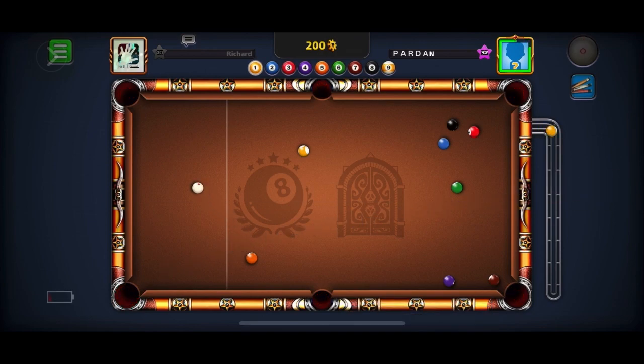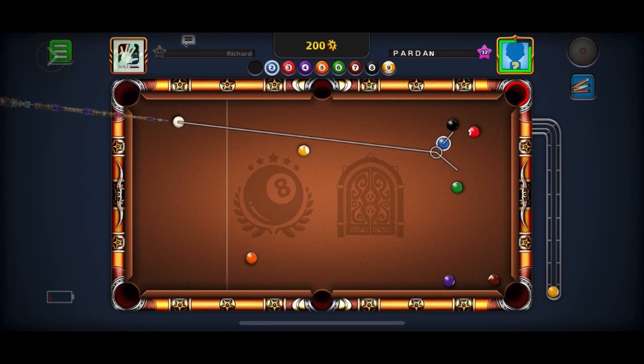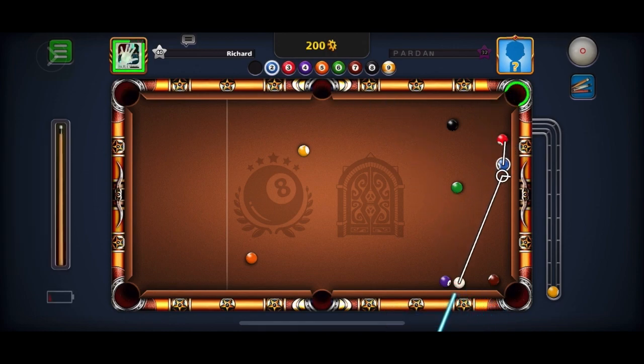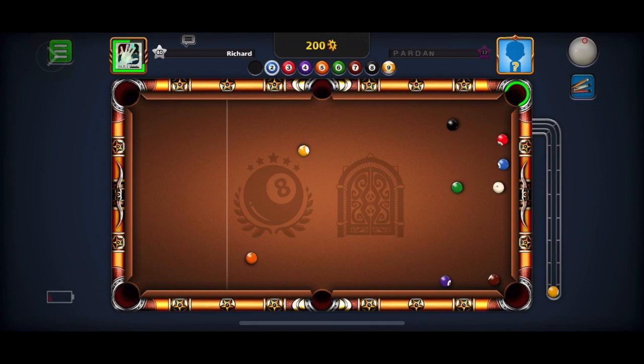So I didn't sink anything, so my opponent starts off by sinking the 1-Ball. If you don't know about 9-Ball, you have to sink the lowest ball on the table. You can get other balls in by combination, like he's about to try here. And I did the combination that he tried to do, and I was successful.